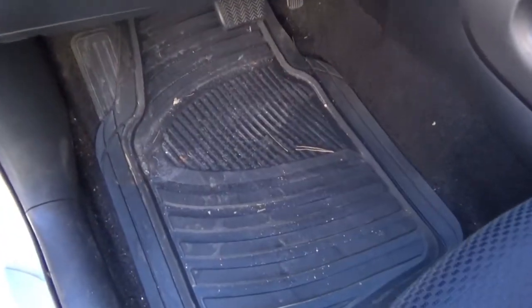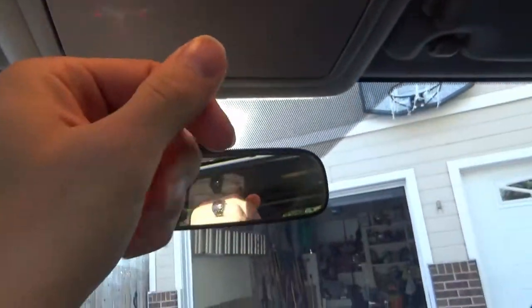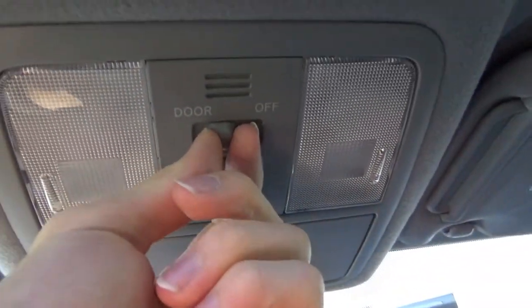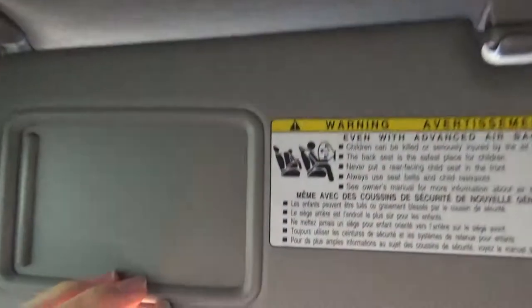Now we'll work our way up to the front side of the vehicle, working my way around to the port side. As you can see, this mat is dirtier than pretty much any other mat in the vehicle just because I'm pretty much the only one in this car most of the time. Here's where most of the magic happens — got a nice moonroof here and some controls for operating it.